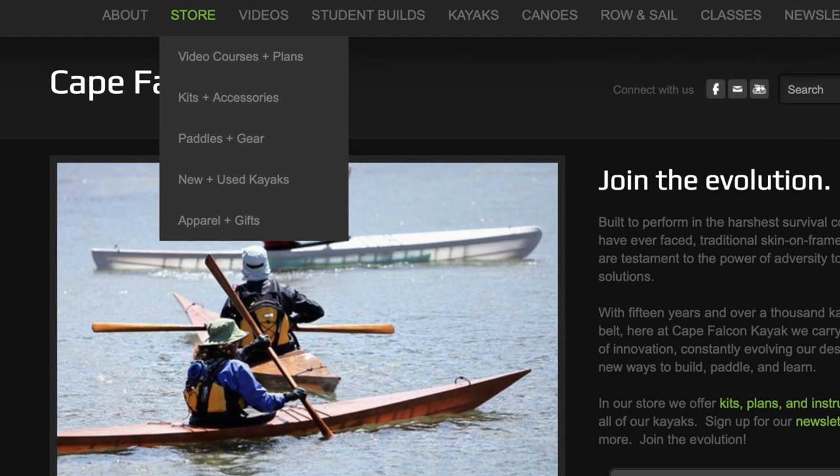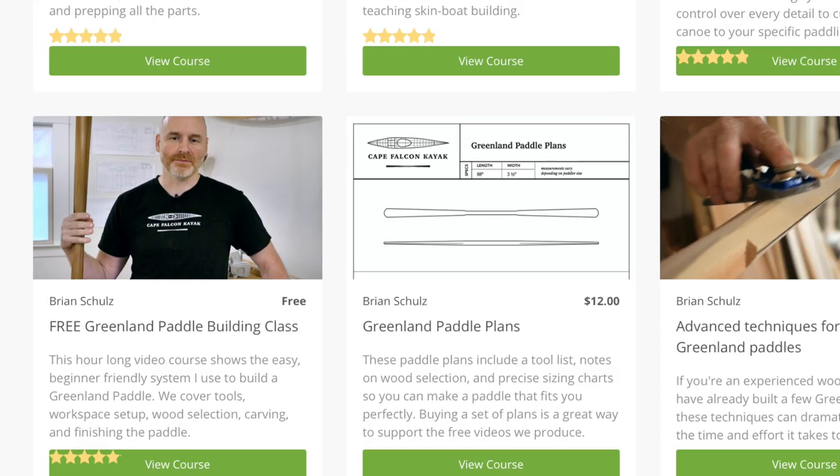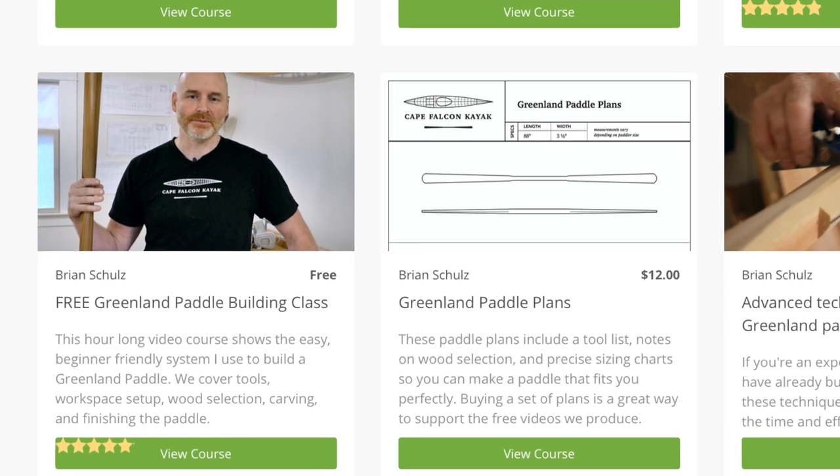Hey guys, Brian Schultz here with Cape Falcon Kayak with a possible update to our online Greenland Paddle Building class. If you're not familiar with the Greenland Paddle Building class, you can check it out on my website. It's an hour-long instructional course, it's completely free, and it shows you the super easy, beginner-friendly way that I used for many years to teach my kayak building students how to build their own Greenland paddles.